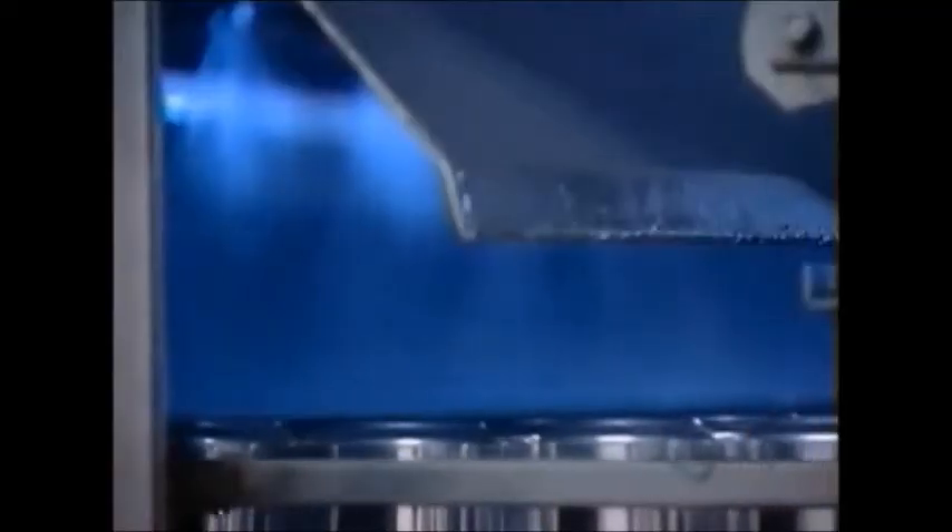Now, the aluminum cans will go through a cleaning process. They are sprayed with hydrofluoric acid at 140 degrees Celsius, followed by water at the same temperature.